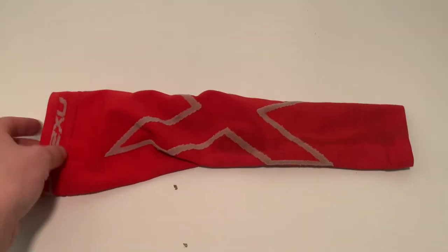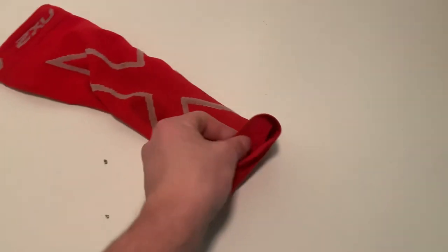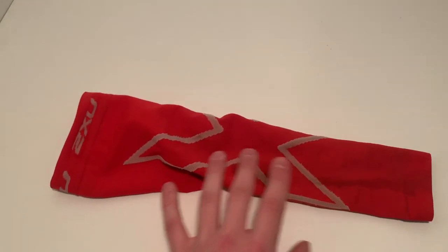It looks really cool. The material is incredible and it just feels really nice, looks really nice. I definitely recommend these. They are a little bit more expensive — quite expensive on the side of arm sleeves.